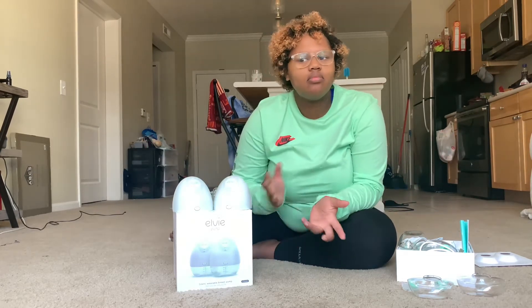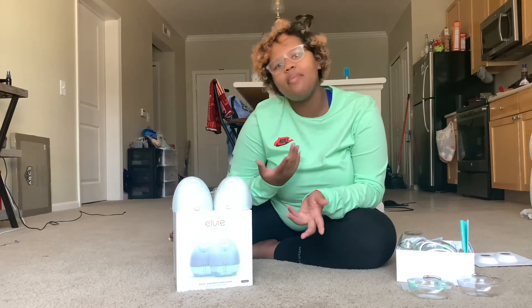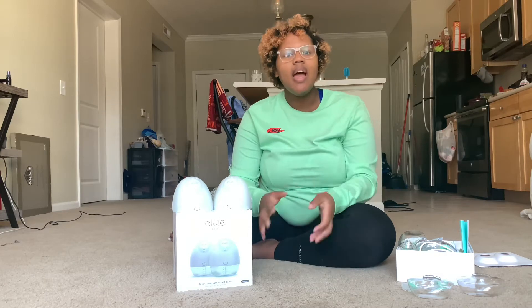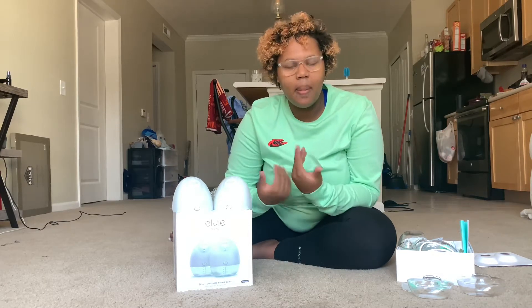Exclusively pumping means I am simply pumping my breast milk out and feeding it to her in a bottle. Every three hours I have to be at the pump, pumping as if she would be at my breast eating.